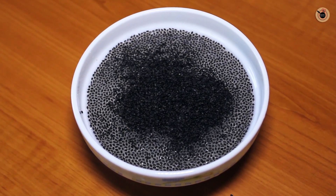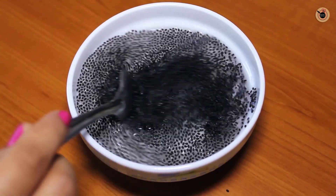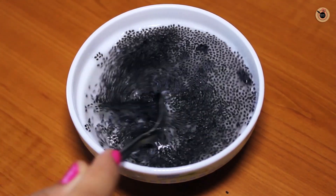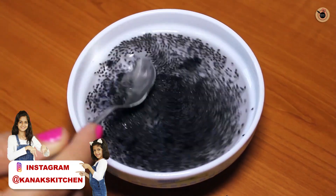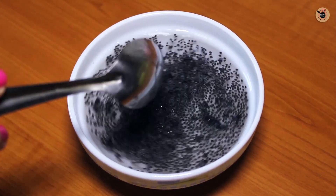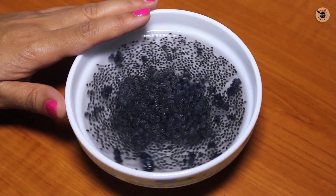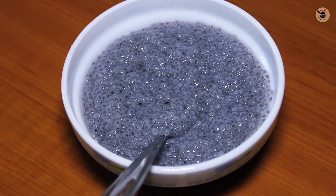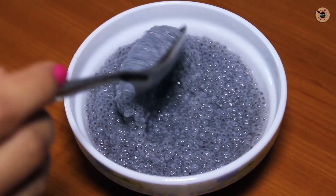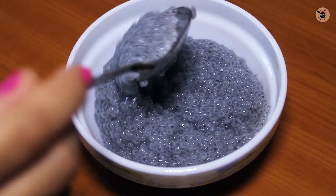Next, I have 2 tablespoons of basil seeds, which is very easy to get in the market. I have soaked it well with 1 cup of hot water. Mix it well and leave it for 10–15 minutes. Now you will see it has swelled up and doubled in size.